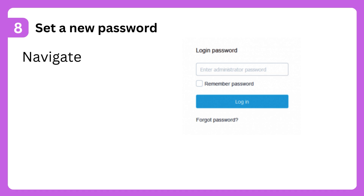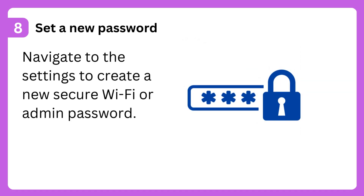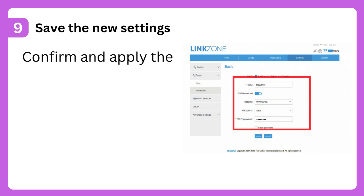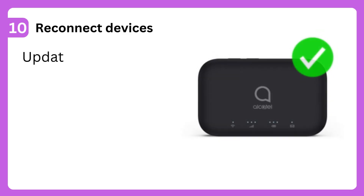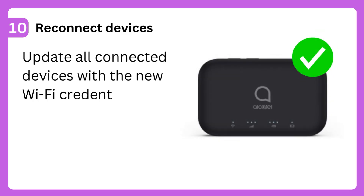Step 8: Set a new password. Navigate to the settings to create a new secure Wi-Fi or admin password. Step 9: Save the new settings. Confirm and apply the changes to secure your router. Step 10: Reconnect devices. Update all connected devices with the new Wi-Fi credentials.